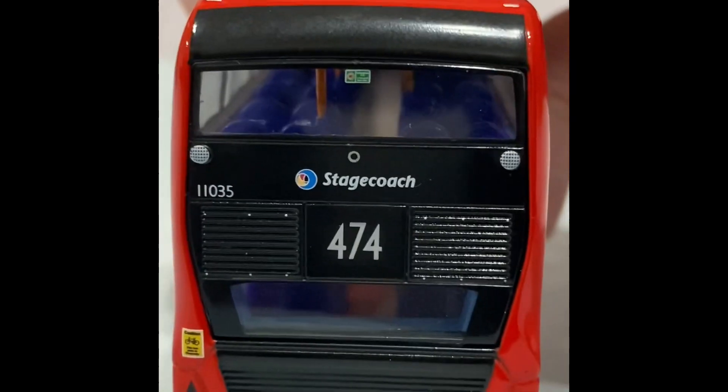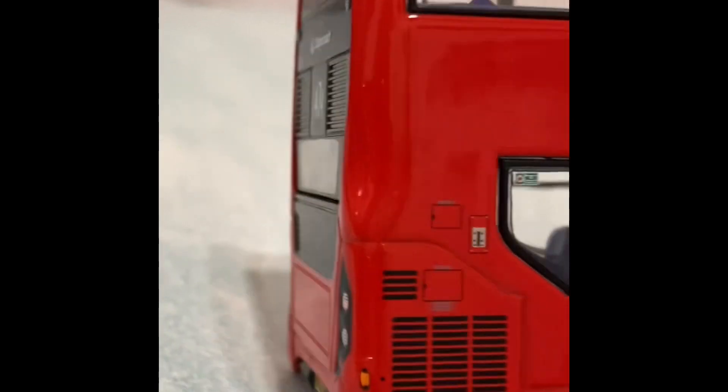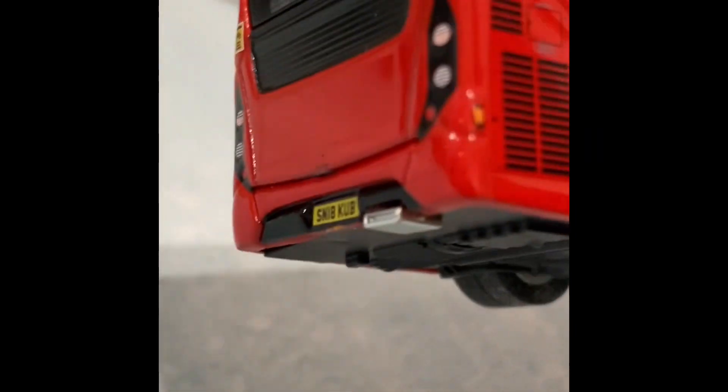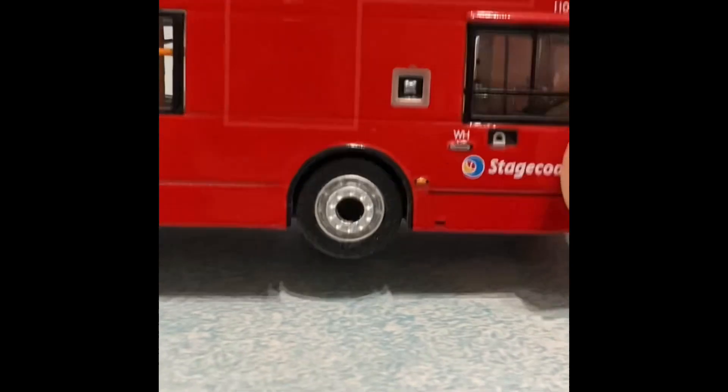At the back, to me it looks sort of like a hybrid bus. And again, advertising panels around here — very nice engine cover, though I would like it if it would open.